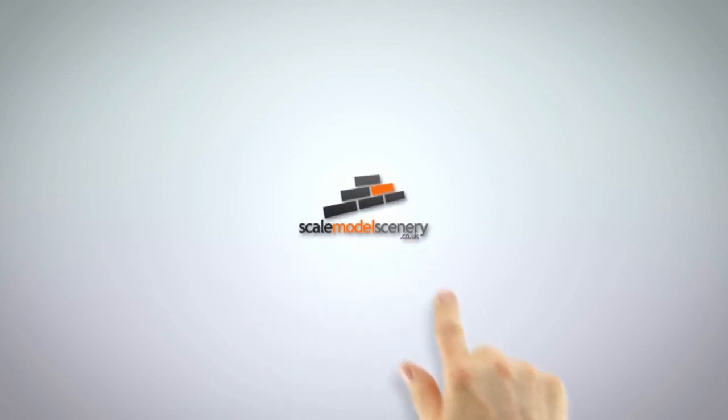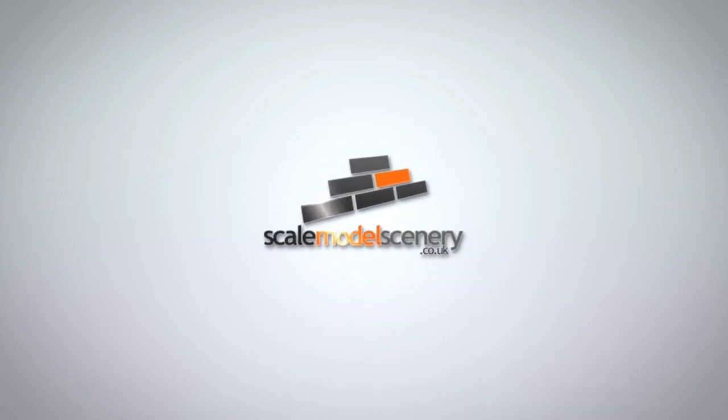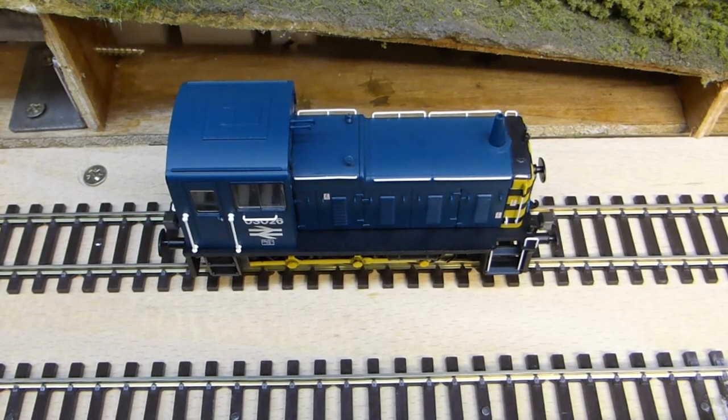Hi, welcome to this scale model scenery short how-to video. My name is Jim and in this video I want to take a look at one method for keeping your locomotive wheels clean. Smooth running with your locomotives on your layout is an essential part for trouble-free running. Obviously keeping the track clean is one part of the essential maintenance on your layout, but the other of course is keeping your locomotive wheels and pickups clean.